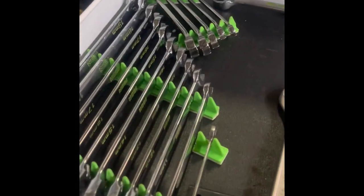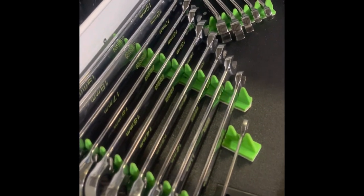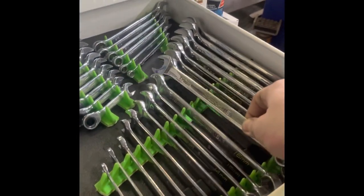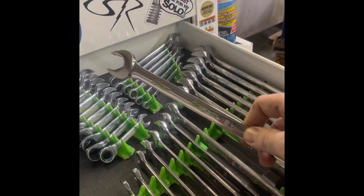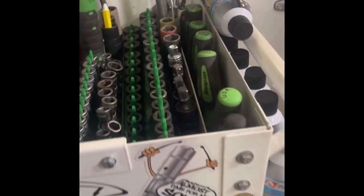Ratcheting wrenches — I got Icon. They're not terrible. They kind of catch, I don't know. I'm probably going to upgrade them and take these home. Line wrenches — flank drive Snap-on. I absolutely love these. You'll notice a lot of my tools are color filled — I don't know if you can see that — that identifies my stuff from everybody else's in the shop.